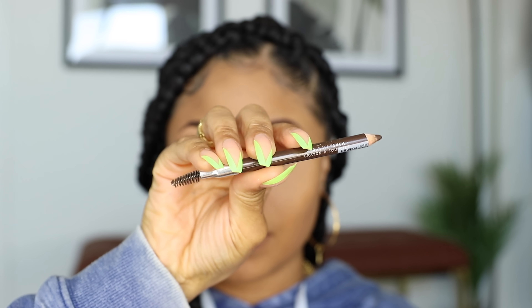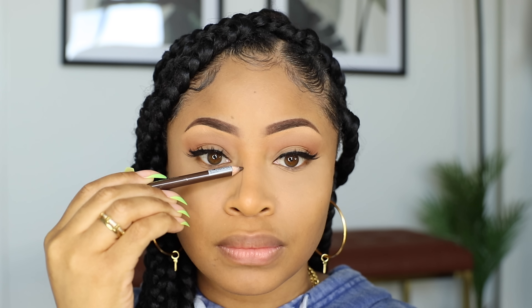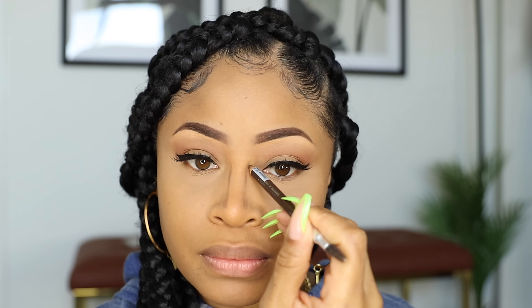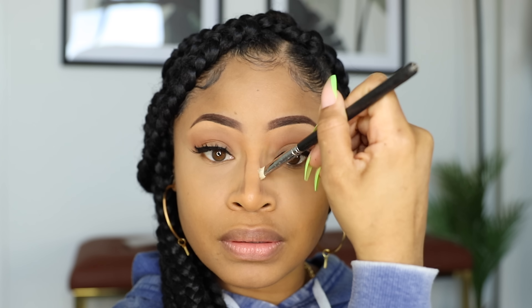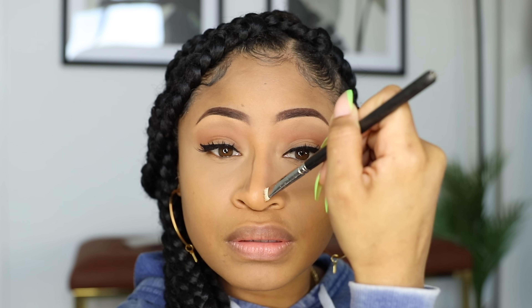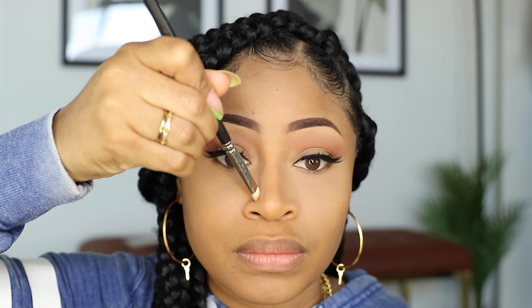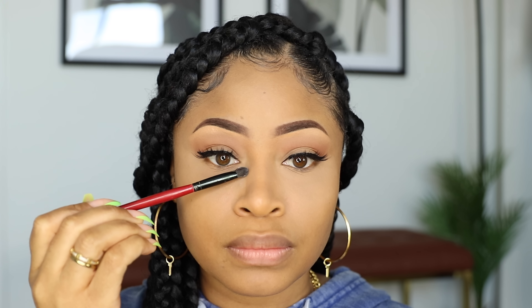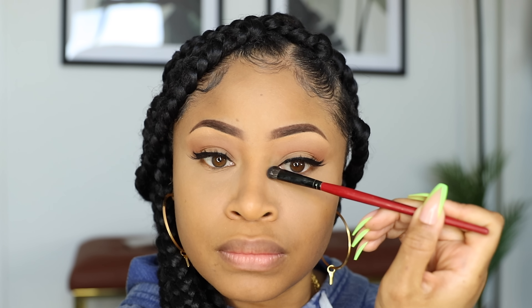Taking my trusty brow pencil again and I'm actually going to use this to contour my nose. I like using a pencil because I feel like it gives me more control. What I do is make two lines to outline my bridge, and then I take a little flat eyeshadow brush and blend those lines out until they don't look so harsh. Then to clean it up, I dip another small flat brush into my setting powder and pat a little bit of that on each side so my nose is totally defined and doesn't start to melt into my under eye area.